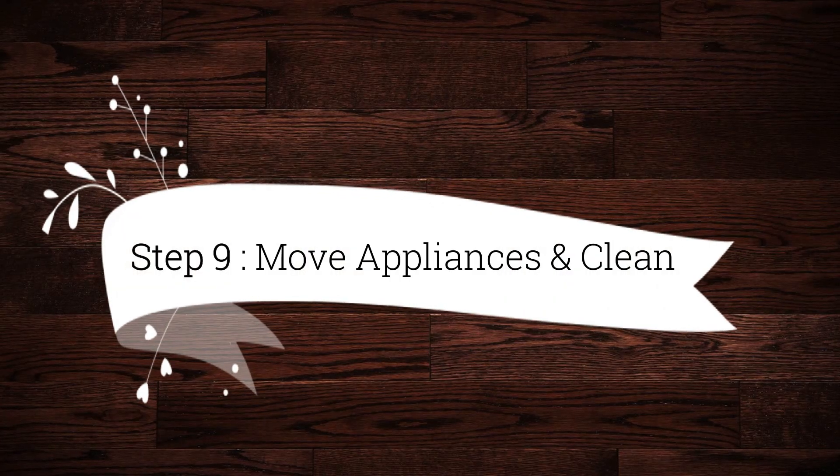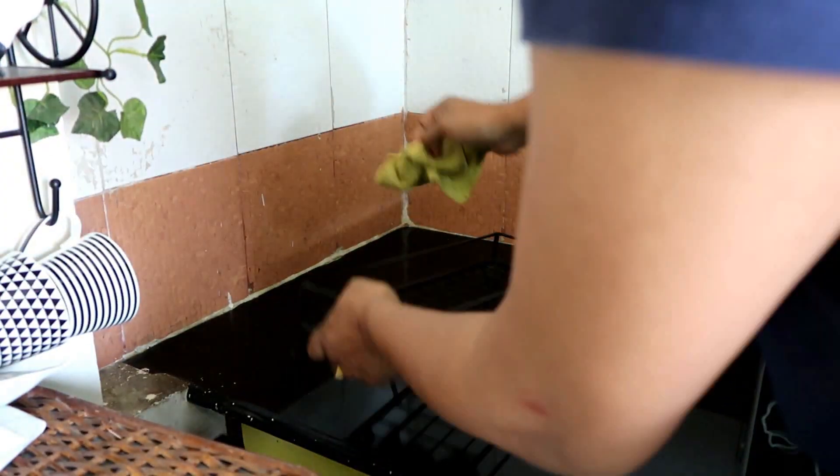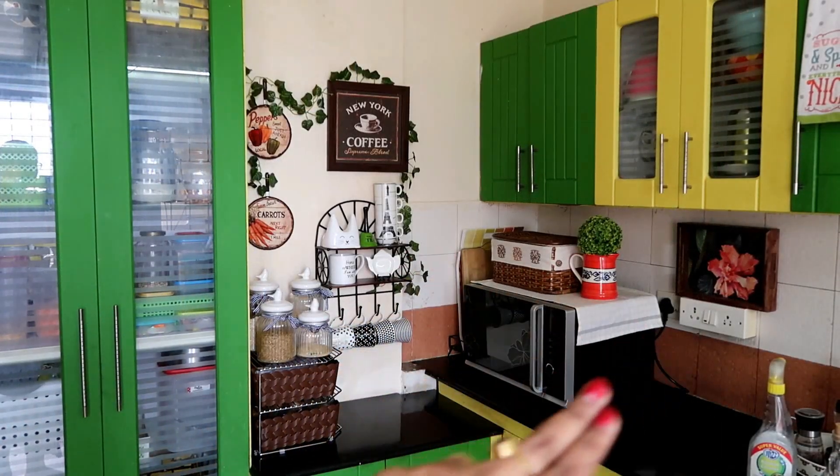Step 9 is to remove appliances and clean — especially the fridge and microwave. Remove items from the lower cabinets and take out the cabinet sheet to clean underneath. With this, this part of the kitchen is done.